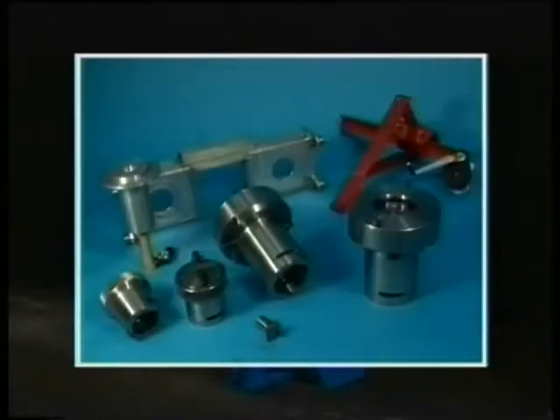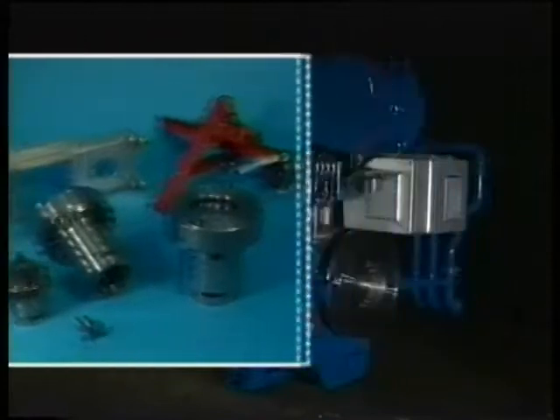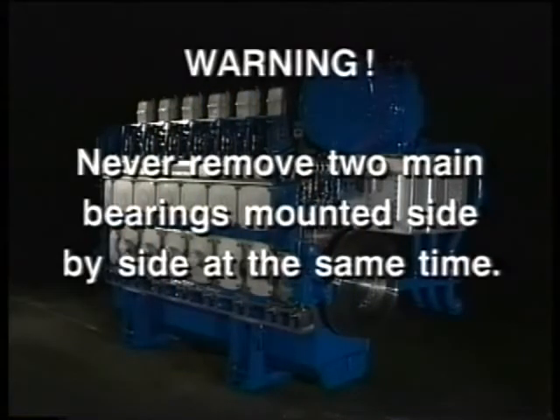This is a look at the tools required for disassembly and assembly of the main bearing. All these tools come standard with the engine. Never remove two main bearings mounted side by side at the same time.